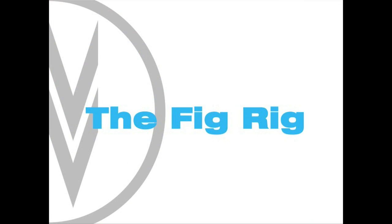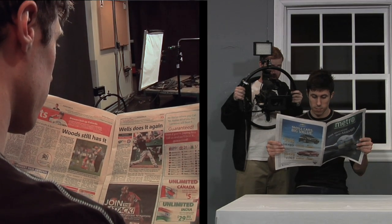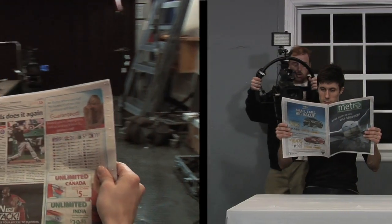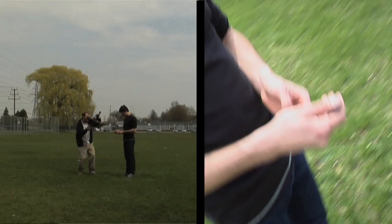The Fig Rig is a versatile little camera stabilizer made by Manfrotto. It might look a bit like an oversized steering wheel, but the effect it can have on your production is amazing. The Fig Rig is perfect for small spaces, big camera movement, or shooting where tripods and dollies don't fit. You can grab shots from a ton of different angles and unique viewpoints, which will raise the production value of your show and make it more interesting to watch.